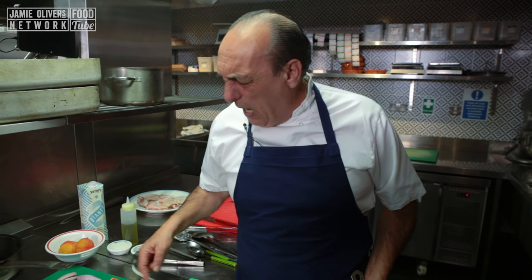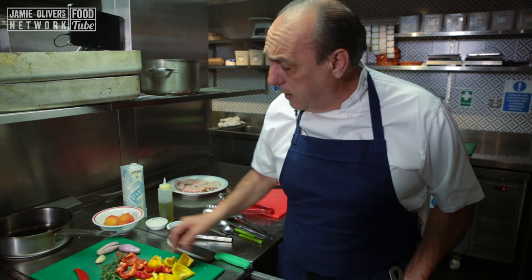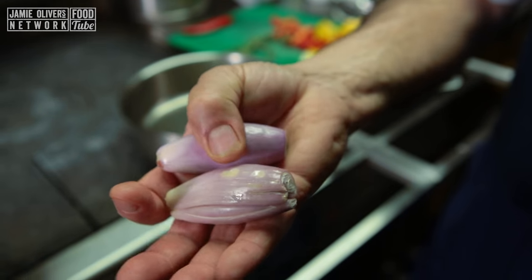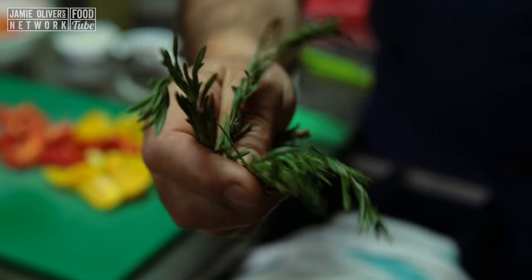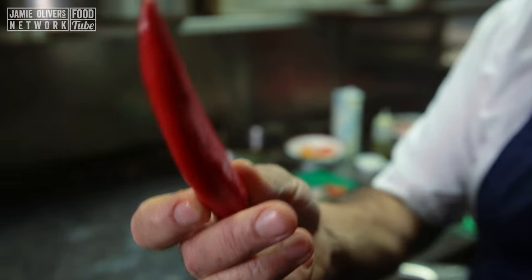We need two peppers. I cleaned them and cut them in half — two yellow and two red. Two shallots, two or three branches of rosemary, one clove of garlic, gently crushed, and half of a red chili pepper.